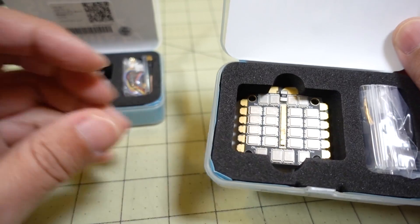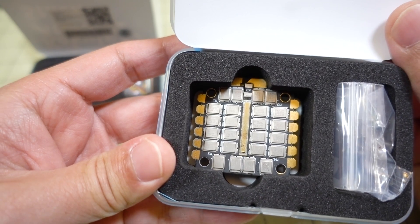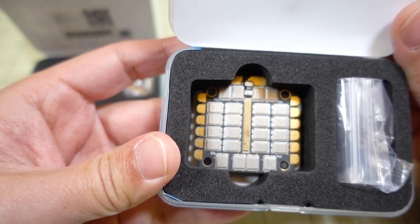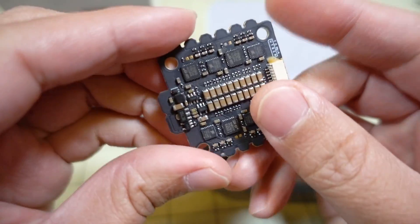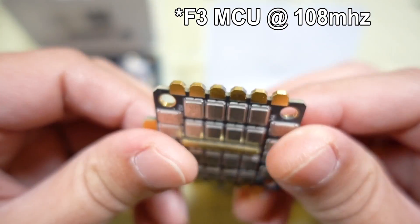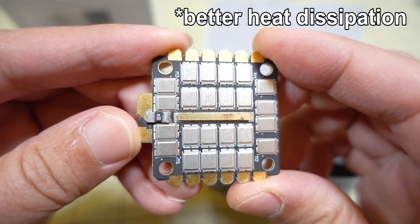The other box has the 4-in-1 ESC. This is a 32-bit ESC, DSHOT 1200 capable, 65 amps continuous with 80 amps burst, and it has a current sensor on board and ESC telemetry. Like all Holybro stuff, it's very nicely laid out. This looks really nice — these metal MOSFETs here, and they've got a smaller current sensor there.